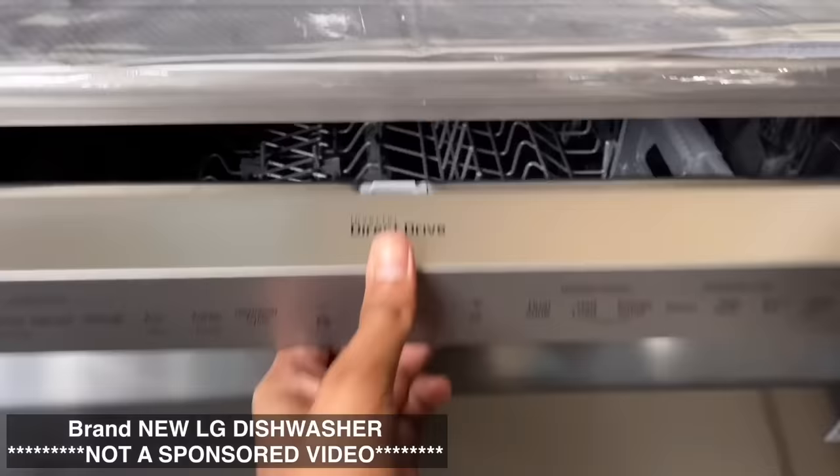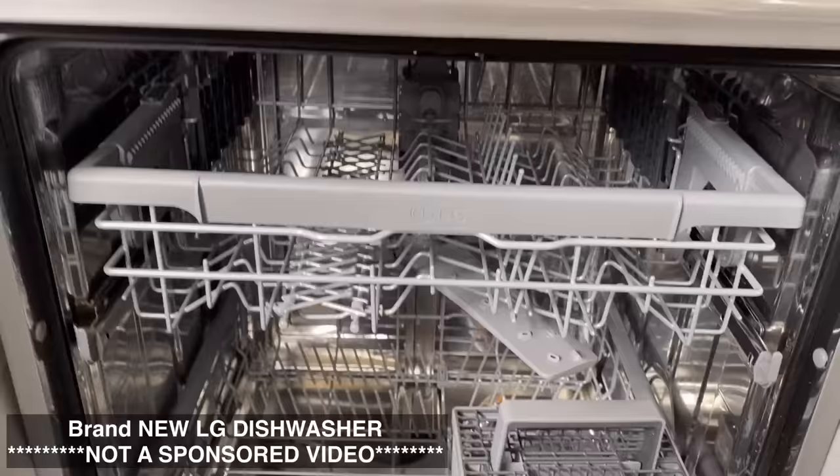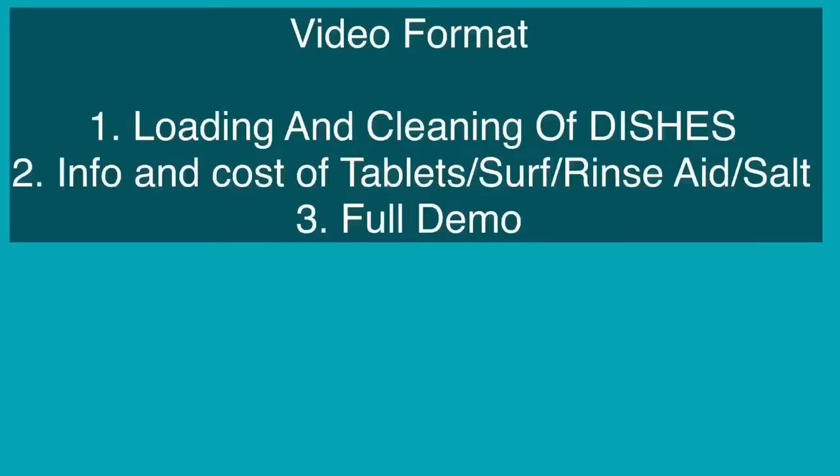Hello everyone, this is Sandhya. How are you all? In this video, I am going to explain about the LG Dishwasher machine, and yes, it's not a sponsored video. So let's get started.